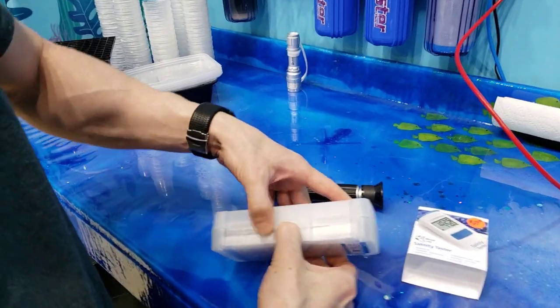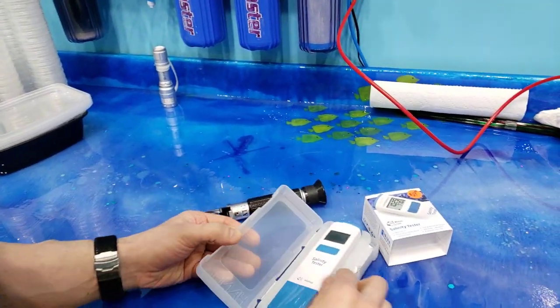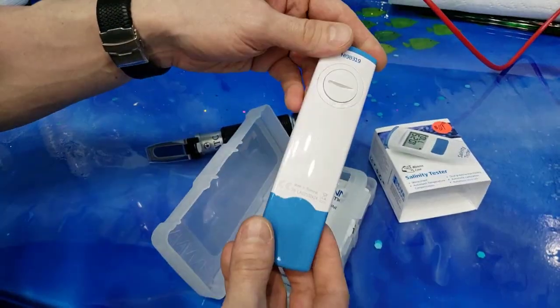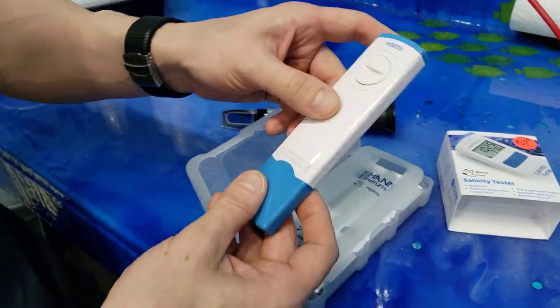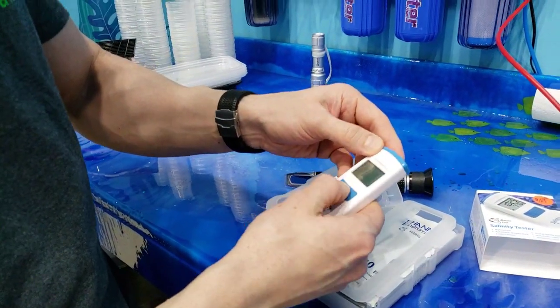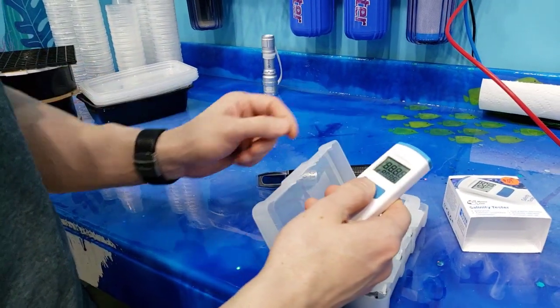Right away it comes in a nice little plastic carrying case, and you can see how small this thing actually is. This is the marine tester, and it does come with a battery — let's check right now and make sure it's in here. Oh, it's already on for you guys.